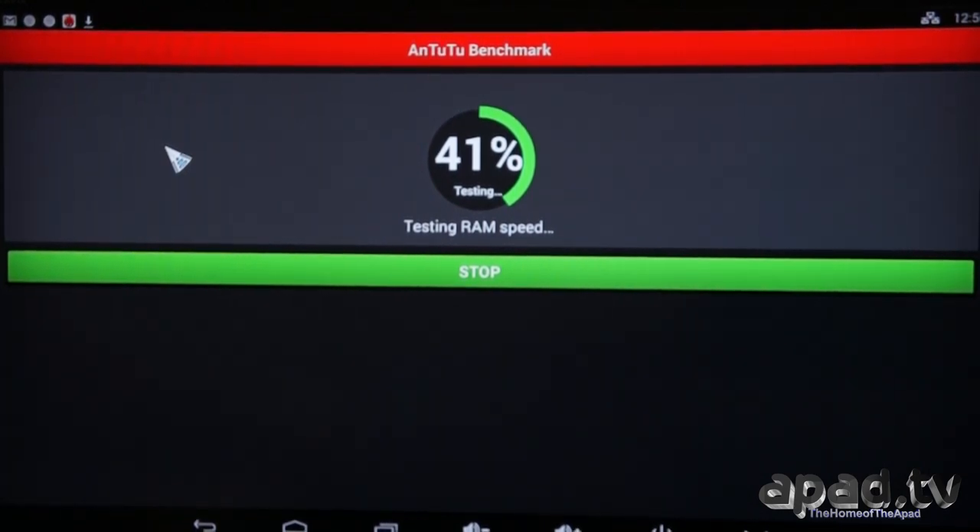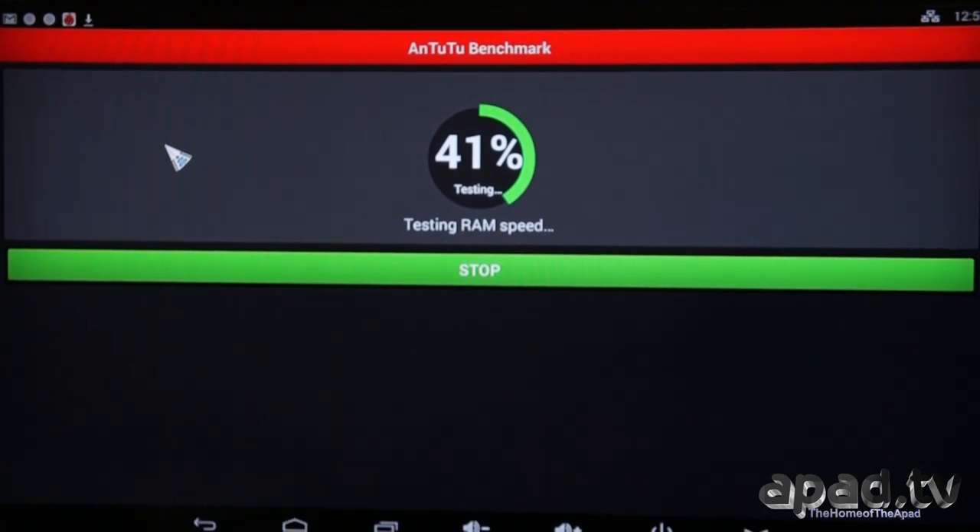We're at 41% on the AnTuTu test. It's a quad-core A9 RK3188 system board, so let's see what type of score we get here.